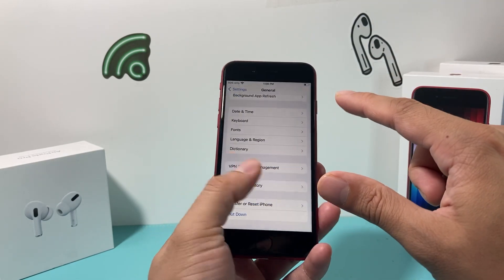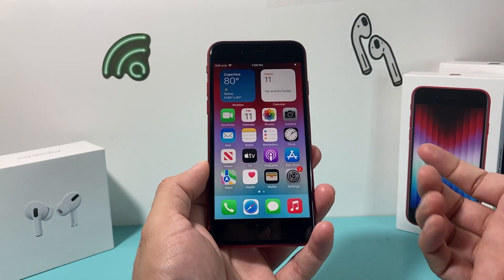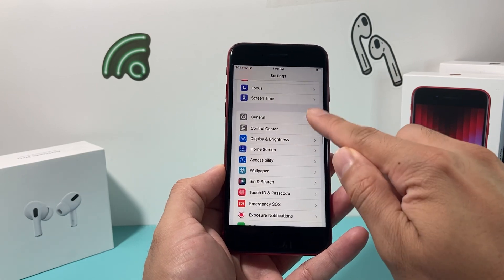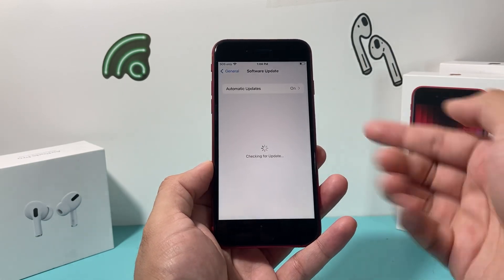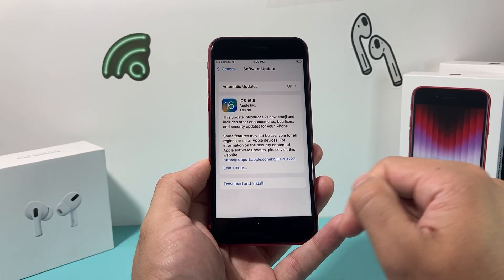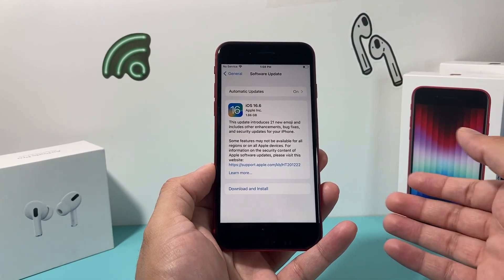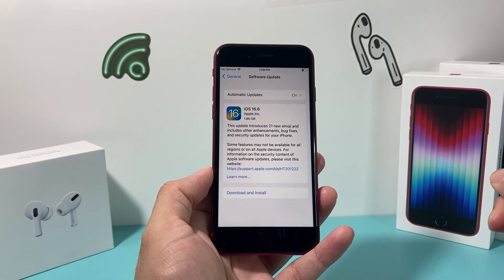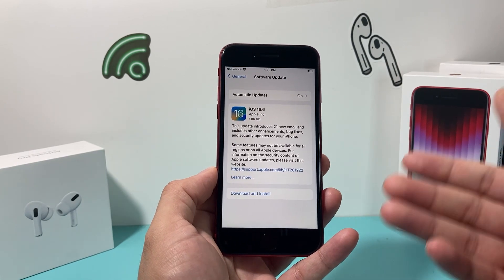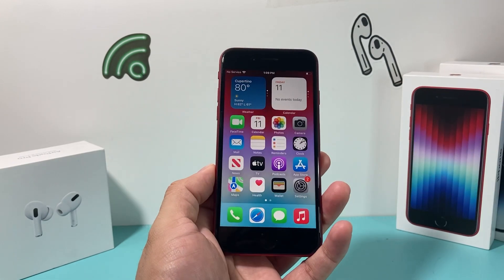If you're still having issues, go ahead and do a software update on your iPhone. Go to Settings, then General, then Software Update to see if an update is available. Click Download and Install. Make sure your phone is at least 50% charged and connected to strong Wi-Fi or cellular data. Give yourself about half an hour to 45 minutes to download and install the update. After that, hopefully any issue with your Touch ID is resolved.